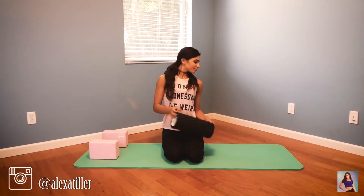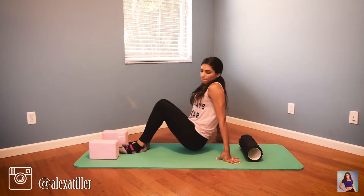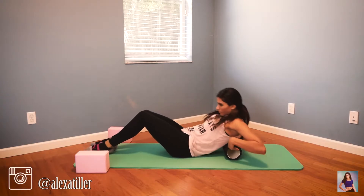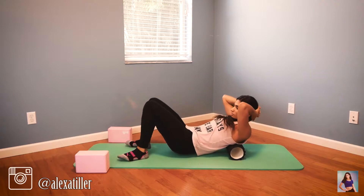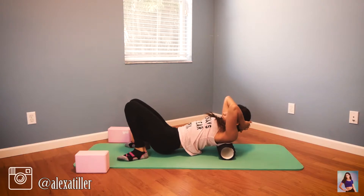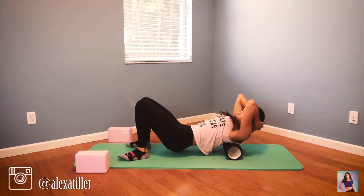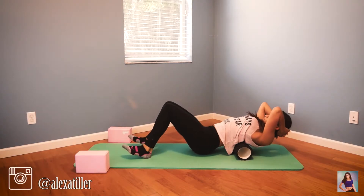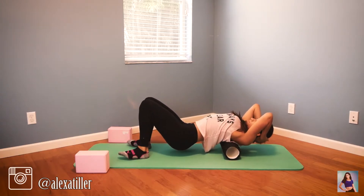Now we're going to need our foam roller. If you don't have one, you can use a ball or a sock with three different tennis balls inside — that should do the trick. If you do have a foam roller, use it. We're going to use it to warm up and loosen the top of our back, because that's connected to our shoulders, and so is our neck, so it's really important to loosen up your spine.